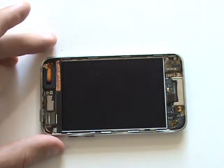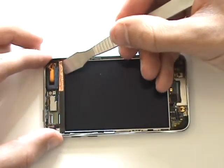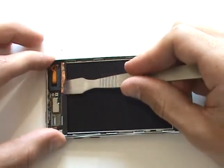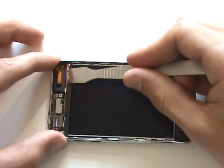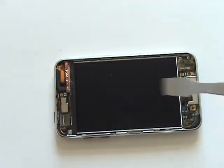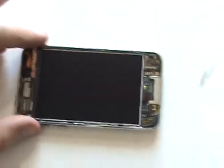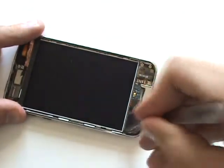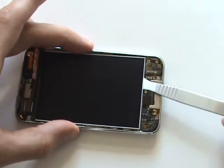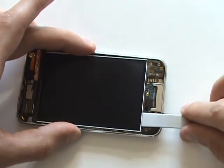Now we'll peel back the shiny ground adhesive located at the top right. Next, we'll need to fold the LCD upwards to access a number of screws that will need to be removed. The LCD is held to a metal frame with a light adhesive, so we'll slide our case opener tool underneath the LCD and in between the metal frame. This should free it from the adhesive.